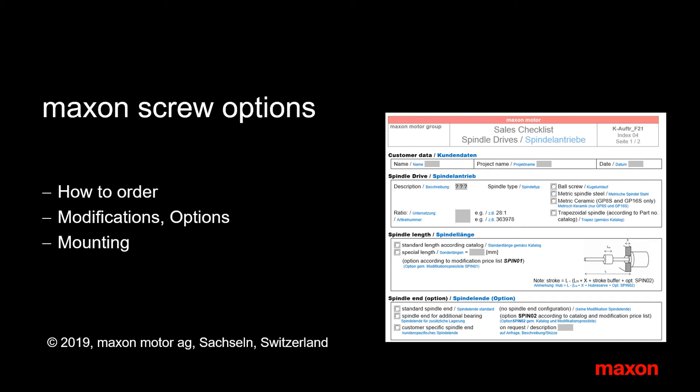So, this was the tour through the options of Maxon spindle drives. Don't forget to use the checklist. Thank you.